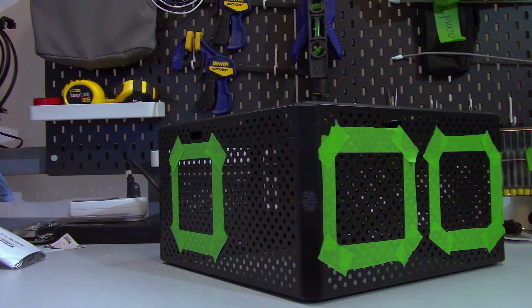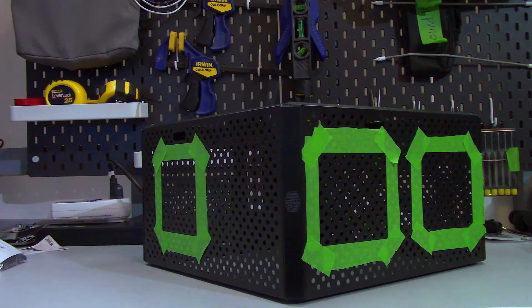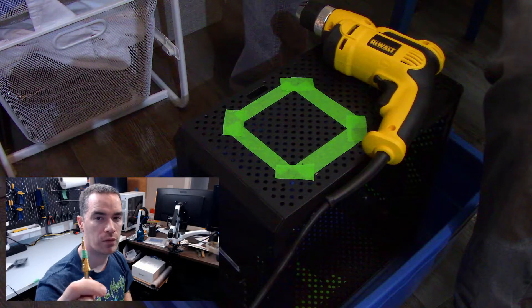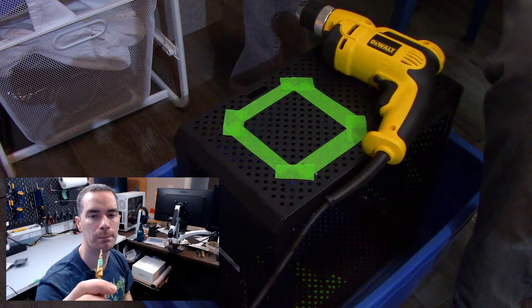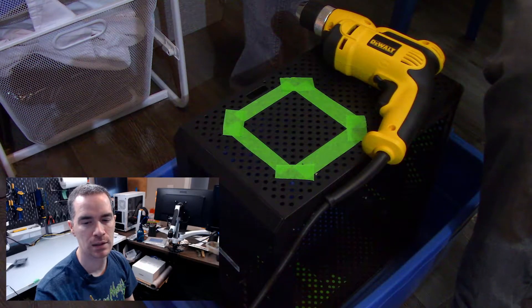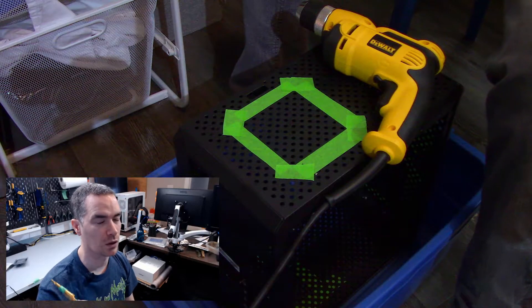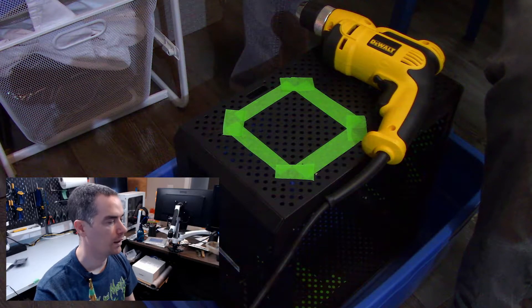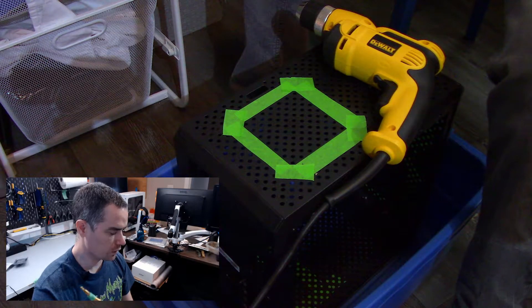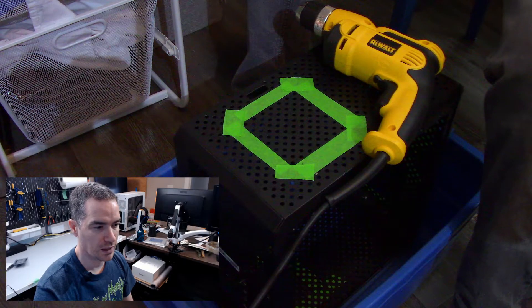Now I do understand some grinding and sanding will be necessary, but grinding and sanding can only do so much. I've already taped out the locations of where the fans are going to be, so I guess it's time to see if this is going to work out. I have taped off the bit to, I believe, 9/32nds. I'm going to start off with that size and then go from there. Might need to go to the 5/16ths, but we'll see.